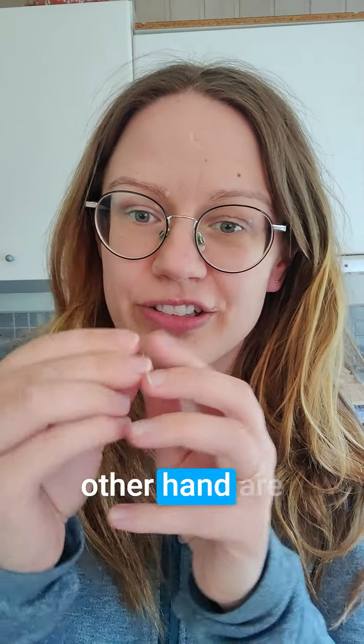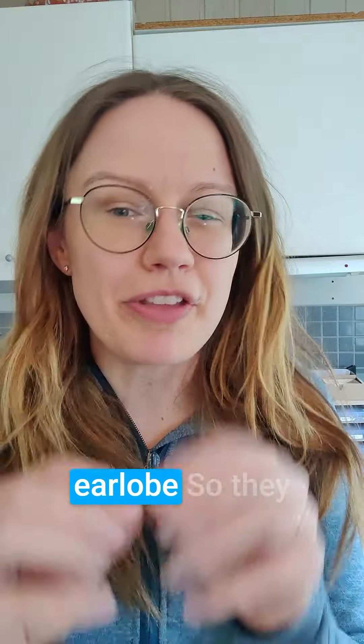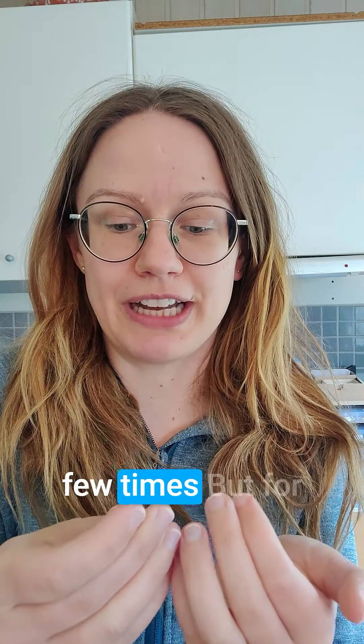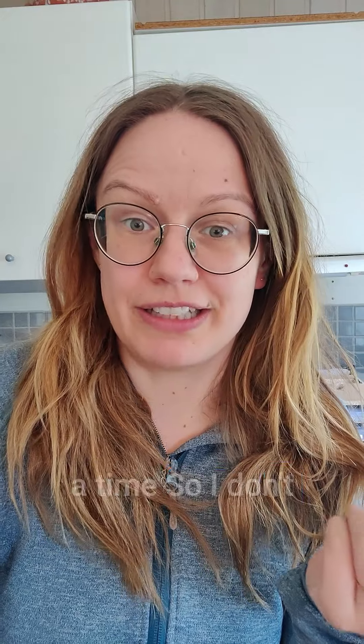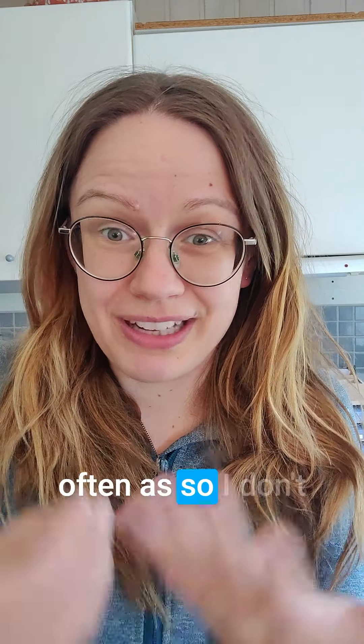Comfort, on the other hand, are smaller and a little bit more difficult to find the piercing in the earlobe, so they can be a little bit tricky even though you've done it a few times. But for me that's not a problem because I wear them for several weeks at a time, so I don't put them on that often.